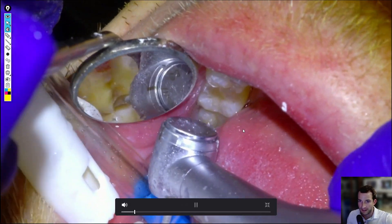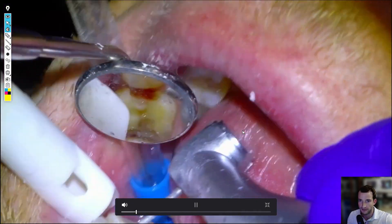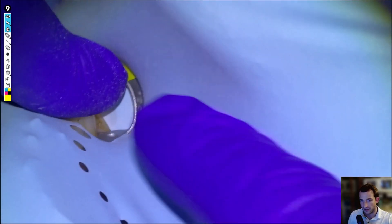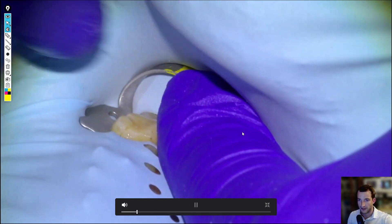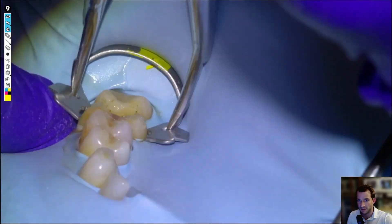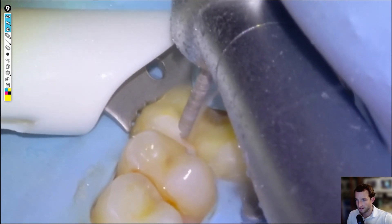Once we've opened up the contacts interproximally as if we were doing a crown prep, we'll put a rubber dam on. We'll clamp the seven and take it all the way to the midline so we have a good field of area to operate. Once we have the dam on, I'm going to zoom in the footage for a better detailed view.